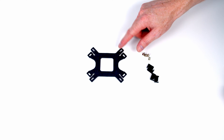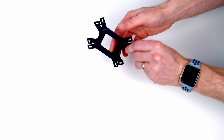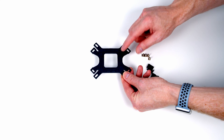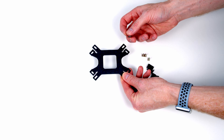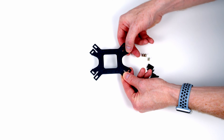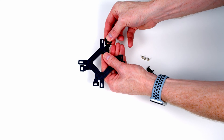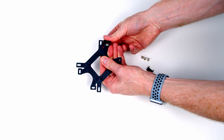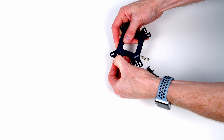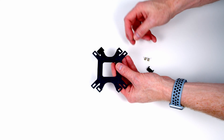I've got our backplate with the AMD logo facing up. On the other side it says Intel. All I want to do is drop these little metal standoffs through these larger holes. Once things are in place, all I want to do is put one of these covers over the top and then push it into place, which is going to lock our standoff into position. We just need to do the same with the other three corners.